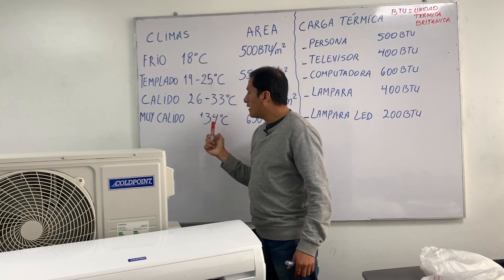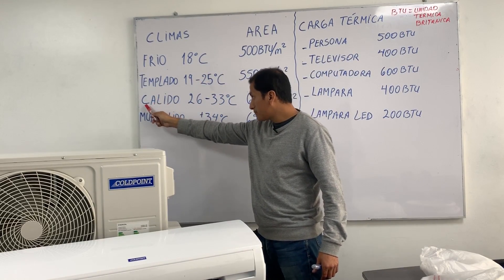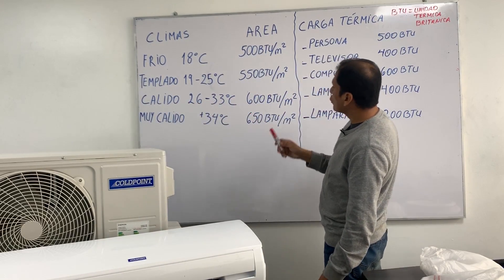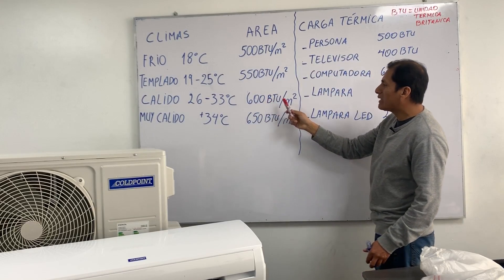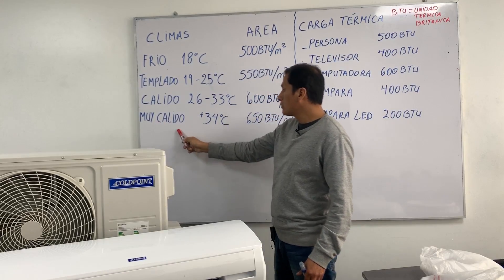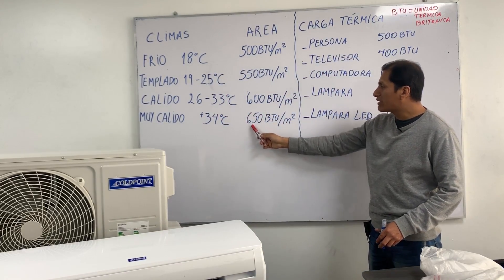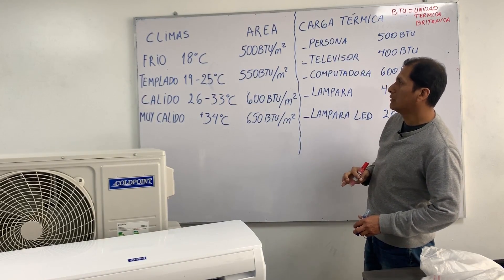Having climate as a reference, according to the table, for a cold climate — which is 26 to 33 degrees Celsius — we assign a value of 600 BTU per m². For a very cold climate — greater than 34 degrees Celsius — we assign a value of 650 BTU per m².